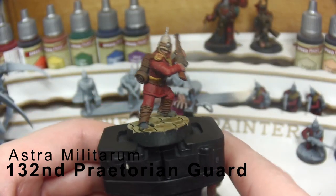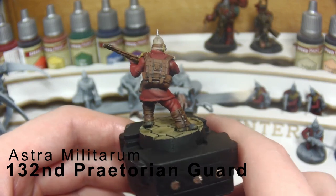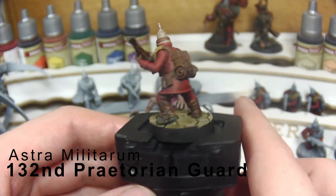Hello and welcome into the Ordo Grigio. Today we're going to be painting a Guardsman from the 132nd Praetorian Regiment.